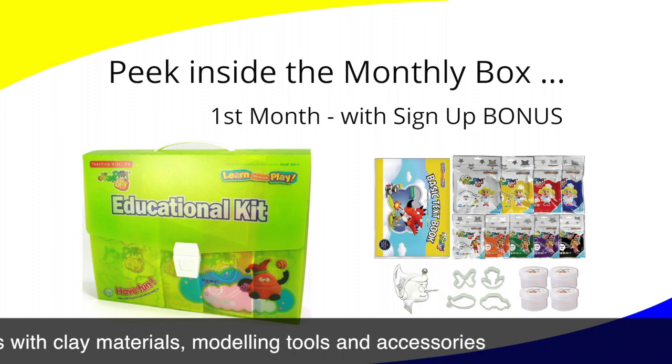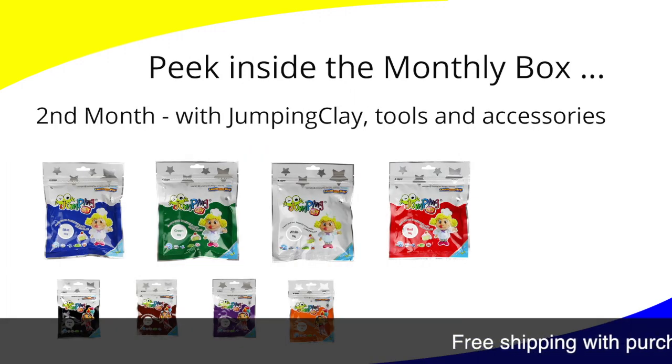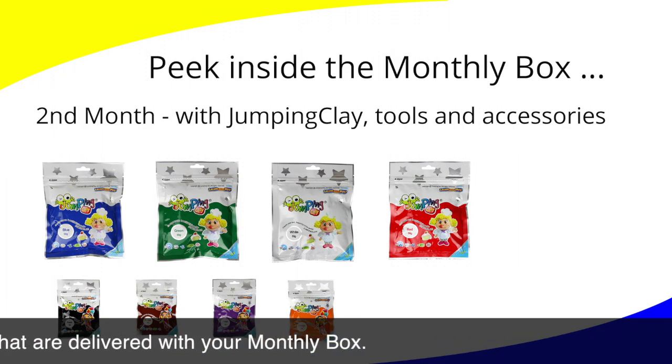Each monthly box comes with clay material, modeling tools, and accessories, so you and your child have everything you need to learn clay modeling. With your membership, you can also enjoy free shipping of all items from our upcoming shopping portal when your purchases are delivered with your monthly box.